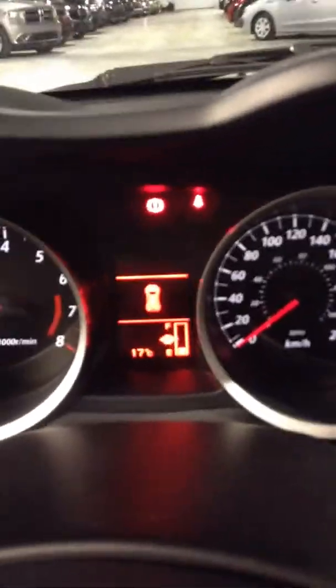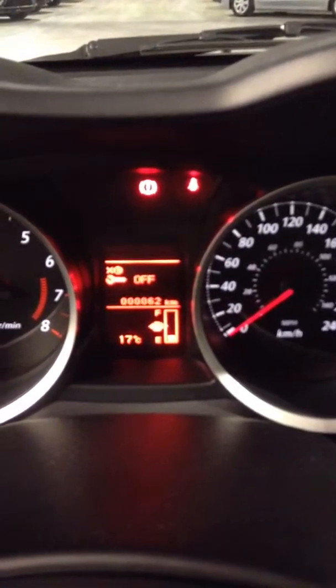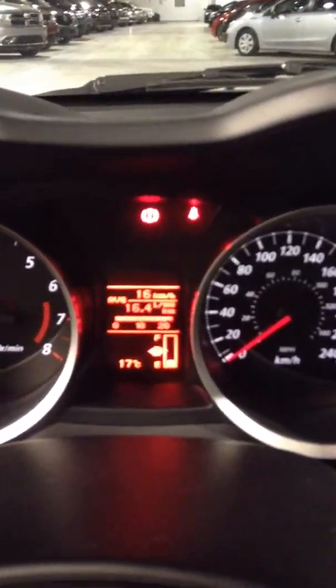I'm just gonna turn off the radio there, close the door. Yes, there is plenty of information available there — every time you press the info button here on the left it'll cycle through, so plenty of different options as far as that goes.